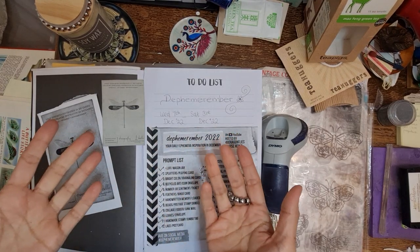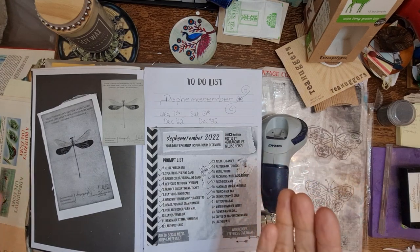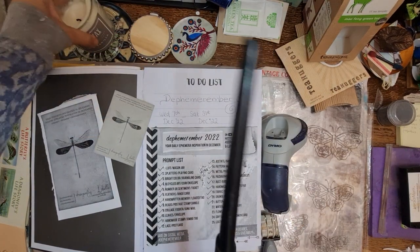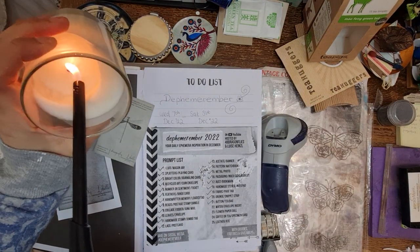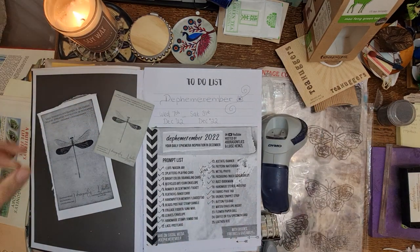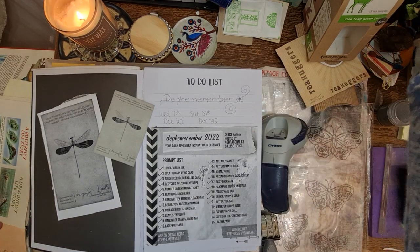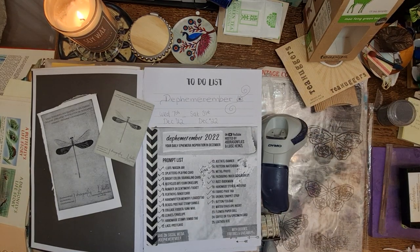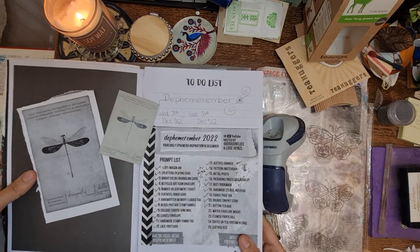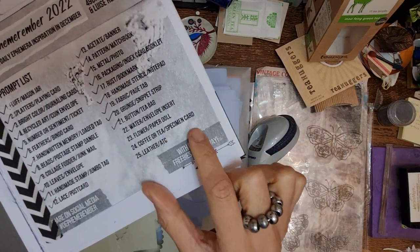Hi and welcome to Keep Us Creative Flow. Can you believe it is day 24? Thank you so much if you've been following me and watching the prompts - it's been really fun to see how it goes. I think it will be even more interesting seeing how it goes into the journal, because I haven't quite made the journal yet. So today's prompt is coffee or tea and specimen card.